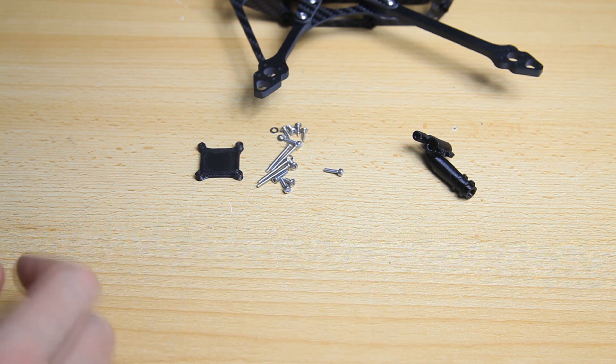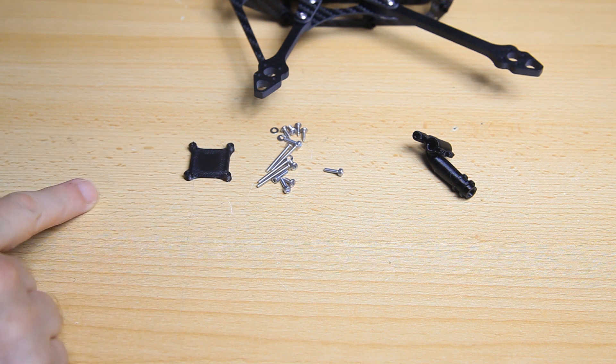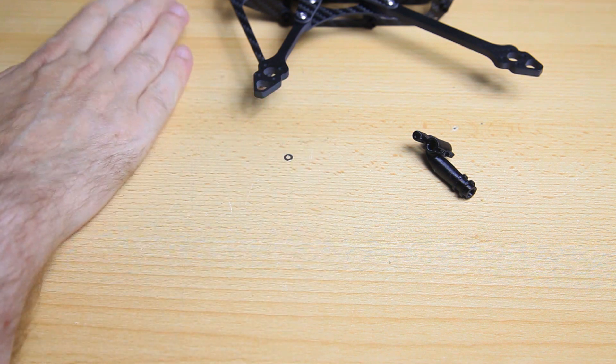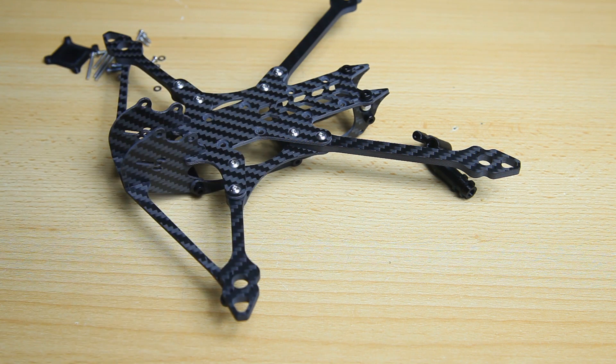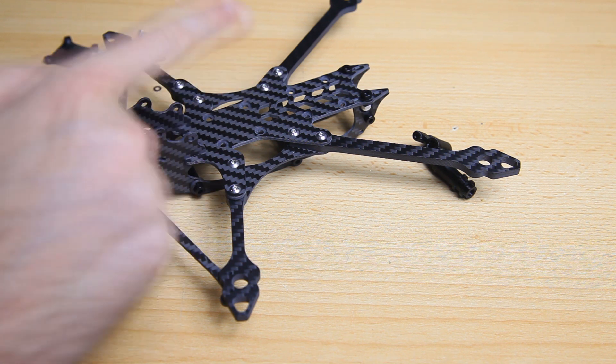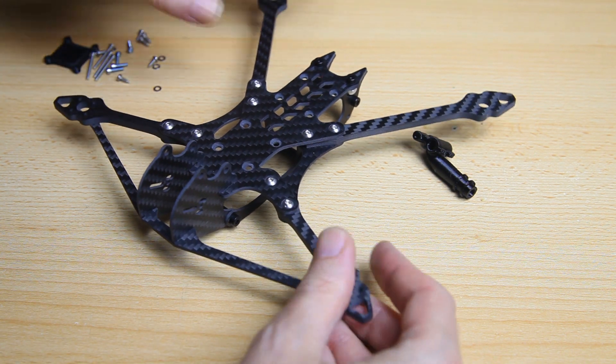You also get this mounting plate for a receiver or VTX, which is nice. What you don't get, and this is an omission in my humble opinion, is a battery anti-skid pad - that should have been included. If this were your first build you might not have anti-skid pads, so it should have been included with the frame.